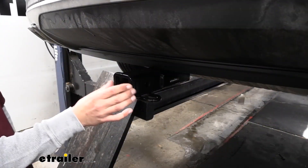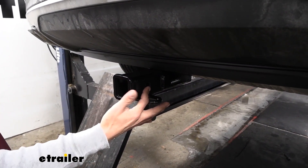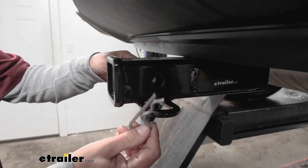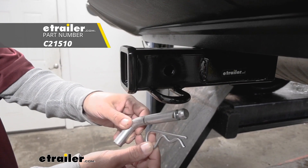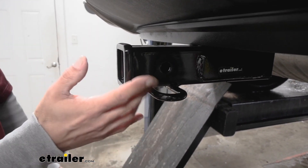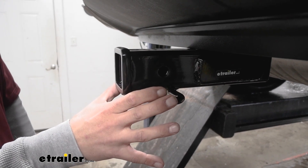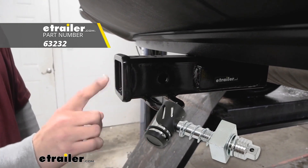Regardless of what we're going to be using our hitch for, all of our accessories are going to mount to the hitch pin hole on the side. The hitch is going to accept a standard 5/8 pin and clip. These are not included with the kit but you can pick them up here at eTrailer.com, along with locking devices to keep your accessories secure and anti-rattle devices to cut down on that annoying rattling sound from the receiver tube.